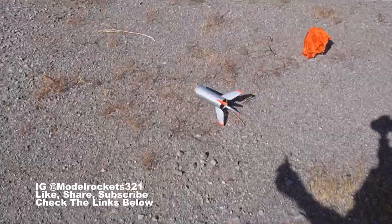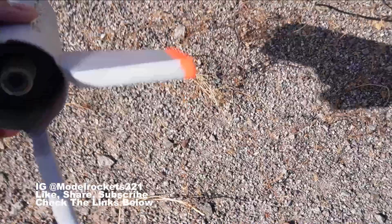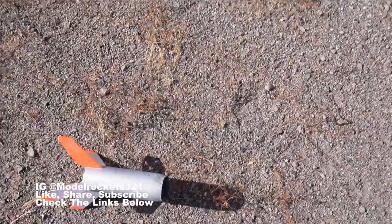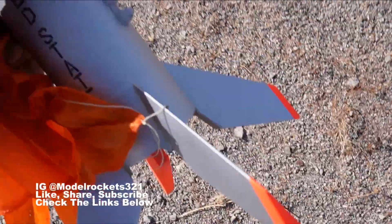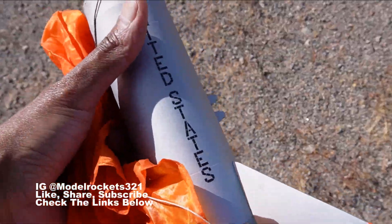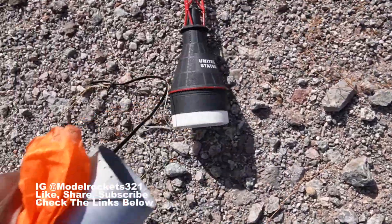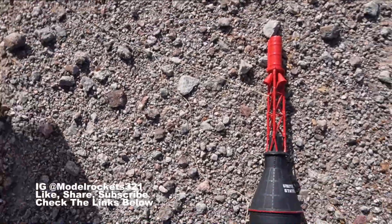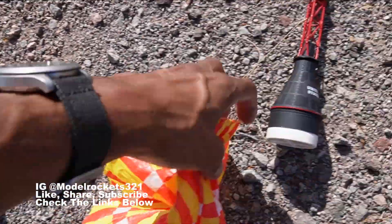The parachute opened at the last few seconds — I will take that all day long. Why'd you do that to me, trying to give me a heart attack? But everything opened up — the nylon parachute deployed. The Mercury Little Joe 1 and its Mercury capsule landed successfully. Subscribe, guys, and we'll be right back!